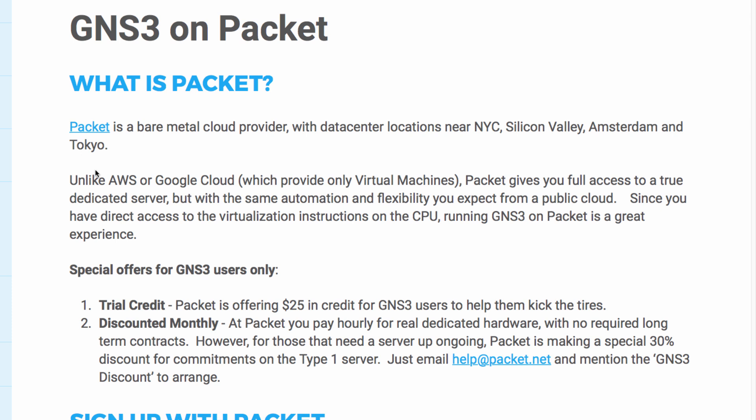What's the difference between using Packet and other providers such as Amazon AWS and Google Cloud? Unlike AWS or Google Cloud which provide only virtual machines, Packet gives you full access to a true dedicated server, but in addition you get access to the same automation and flexibility that you would expect from a public cloud.